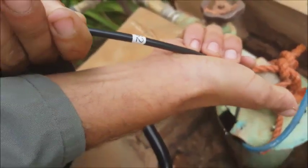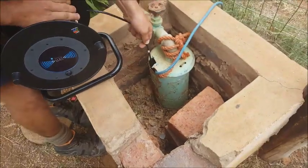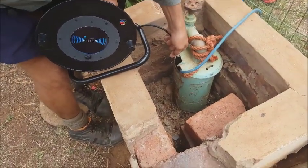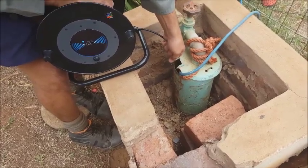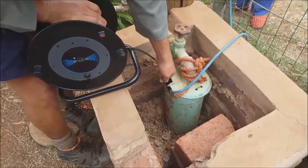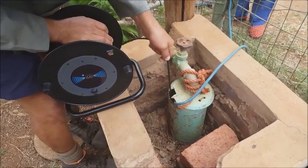There we go. Just fine — let's measure it again. There we go — put it out, put it in. And that's how precisely the head can test the water level.